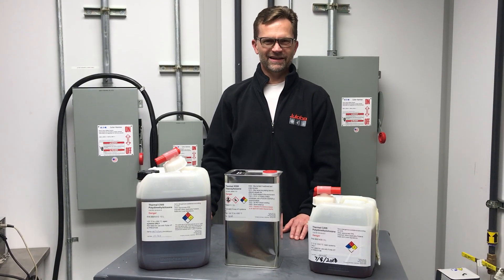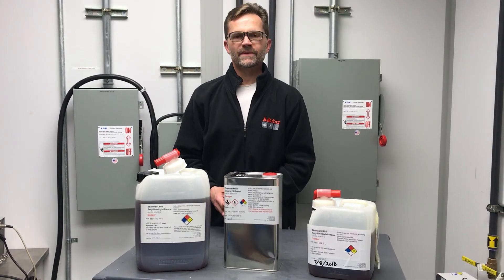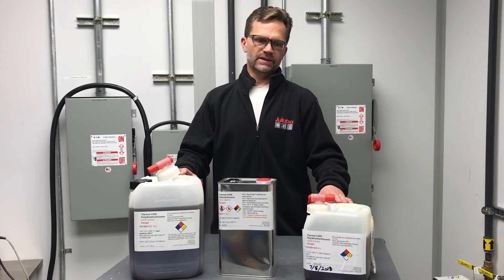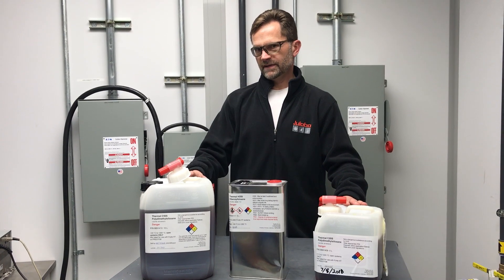Welcome to ULAVA. Today I would like to discuss our high-temperature bath fluids. For open bath heating circulators, we offer two silicone-based fluids: Thermal C20S and Thermal C50S.